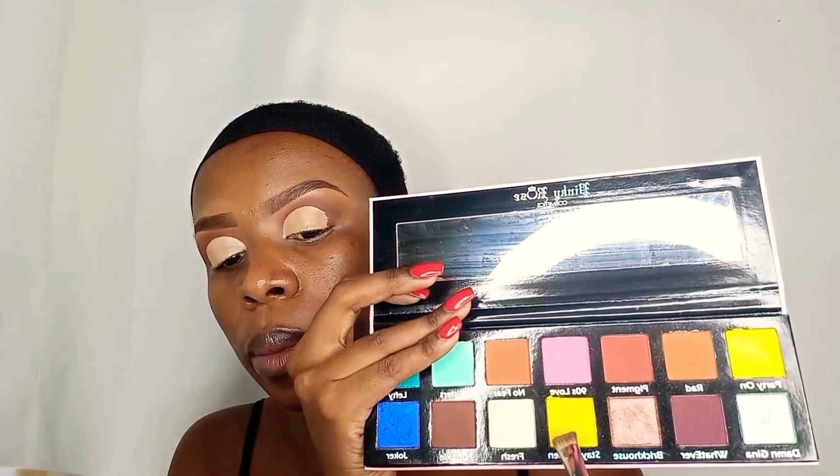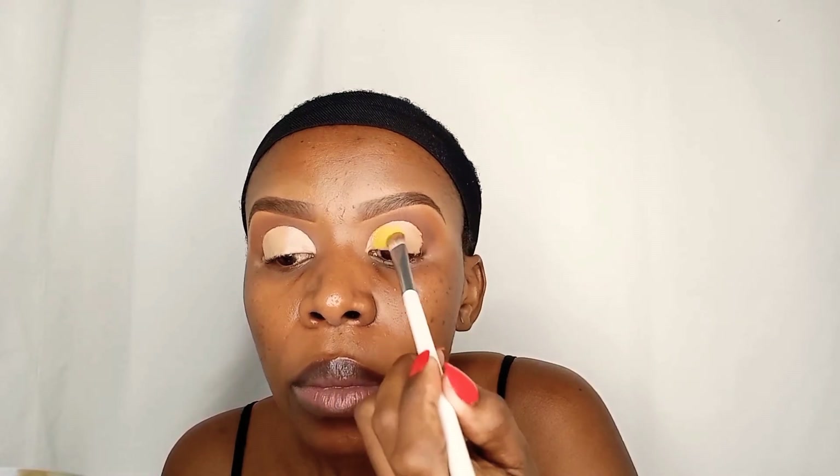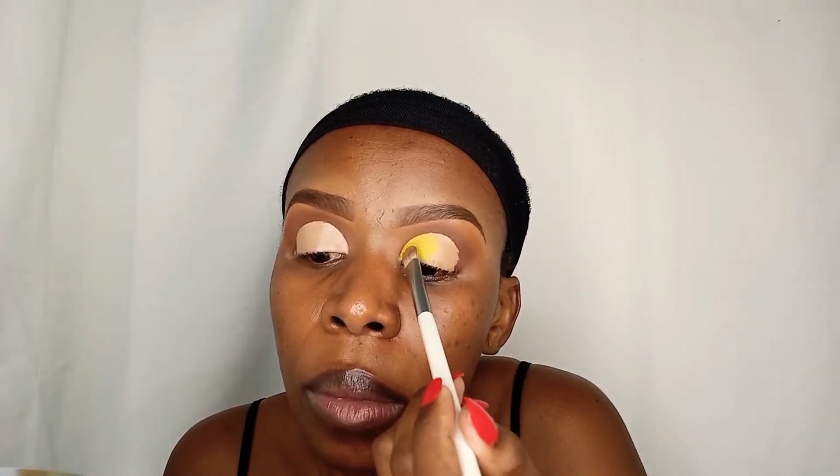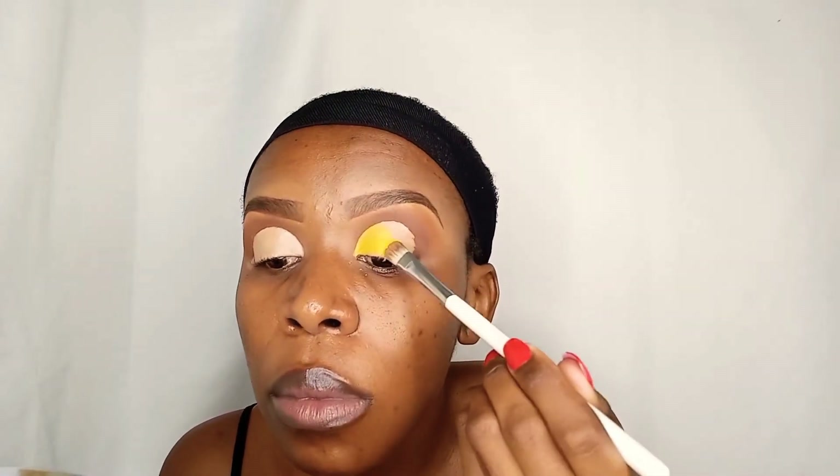For my lid color, I'll continue using the Pinky Rose palette and reach for a very rich yellow color called Stay Golden. It is a rich yellow color with a bit of shimmer, though the shimmer is not very prominent on camera. To apply this, I use a flat synthetic brush — I dip into the color and bounce the product onto the area where I carved out my crease. The curvature of the brush helps in reaching all the edges of the crease demarcation.